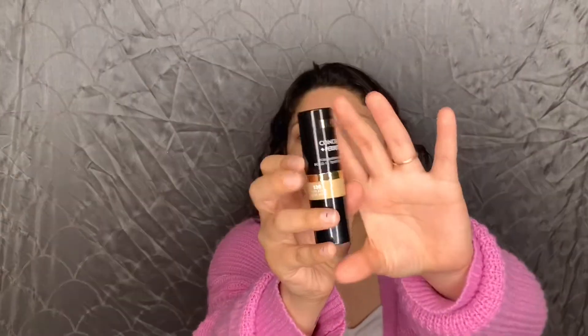Hey guys, welcome back to my channel, or welcome to my channel if you're new here. I'm Renee and today's video is going to be me testing a couple of new products from Milani. Right into the video — this is the Milani Conceal and Perfect Foundation in the color 230 Light Beige, and it looks like this.